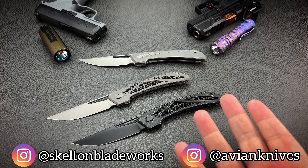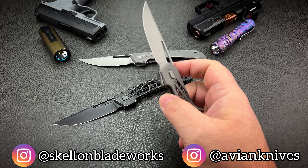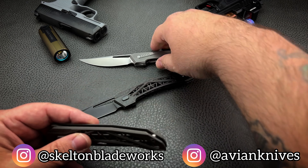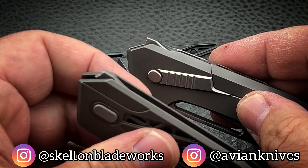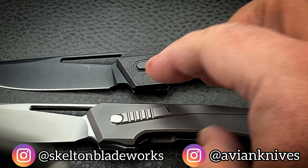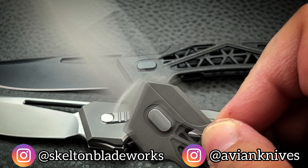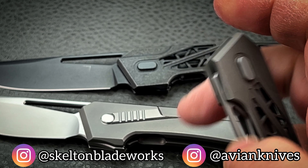We've got to talk about the action. When we're buying flippers, we want a really nice, fast, snappy action. Avian once again nails that — just like they did on the Atlas. The flipper tab this time is far more minimal. It wasn't obnoxious on the Atlas either; it was very small and set forward of the pivot, giving you leverage to just pull straight back and light-switch it open. Here you've got the same concept — the tiniest flipper tab you could imagine — with nice jimping so you're actually grabbing right onto it. They made it as small as possible yet easily accessible and very useful.